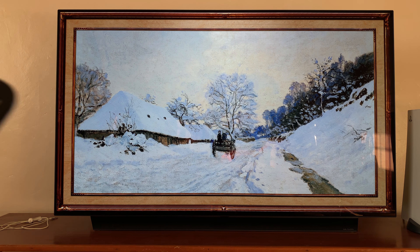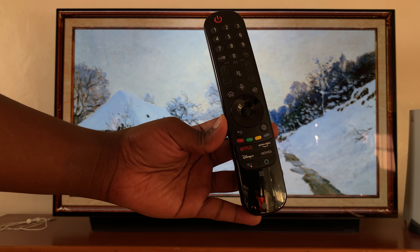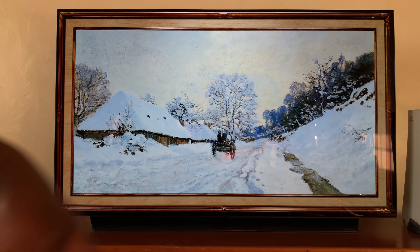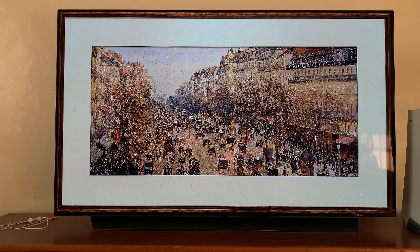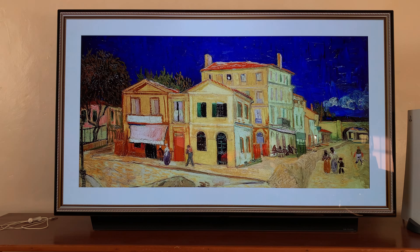So today, I'll be showing you how to control your LG Smart TV in the absence of your remote control. So let's say your remote control is lost, or it's run out of battery and you need to use your LG Smart TV — I'll be showing you how to use it without the remote. Of course, you won't get all the functionality that a remote control provides, but you can do some basic functions, even in the absence of that remote control.